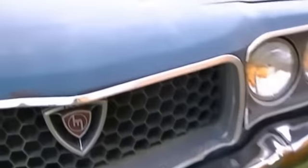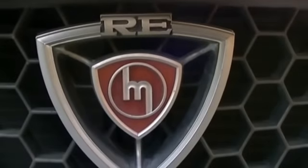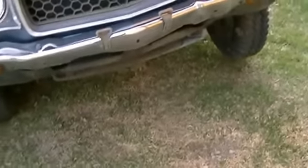Headlights all worked. There's a cool little grill in it. The aluminum or whatever that is is kind of screwed up around it. The front bumper's pooched, and so is the little belly pan there underneath it.